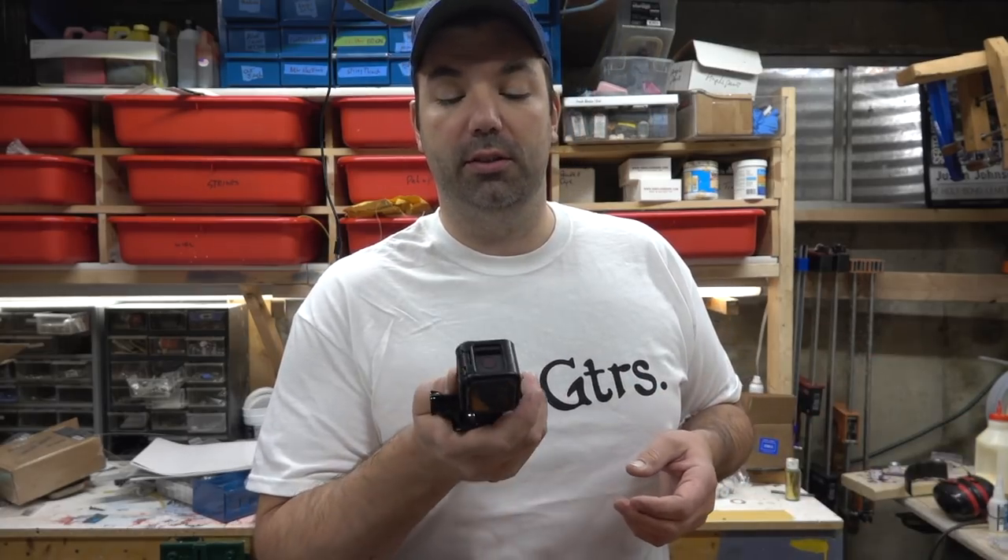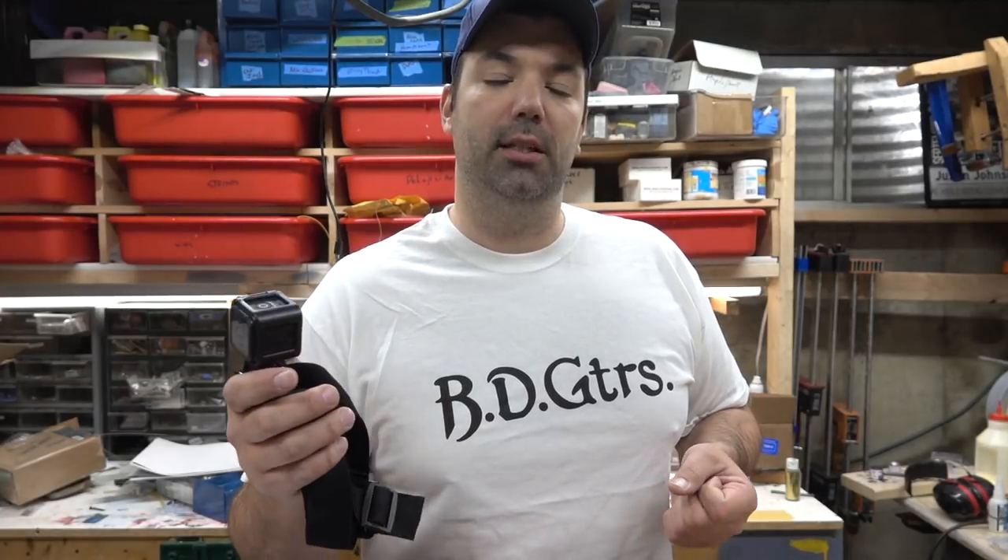I purchased a GoPro recently and I'll be using that in some of my videos now. Hopefully it'll get you guys a much better angle and you can see exactly what I'm seeing with my eyes, so you'll see some GoPro footage coming out.